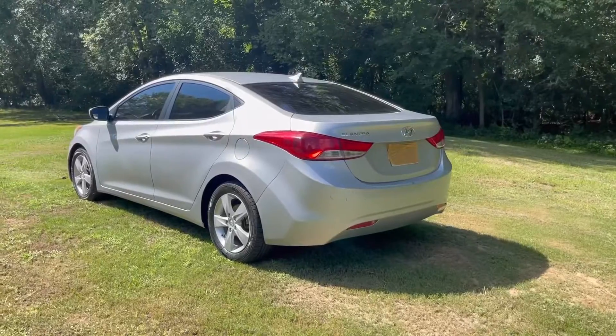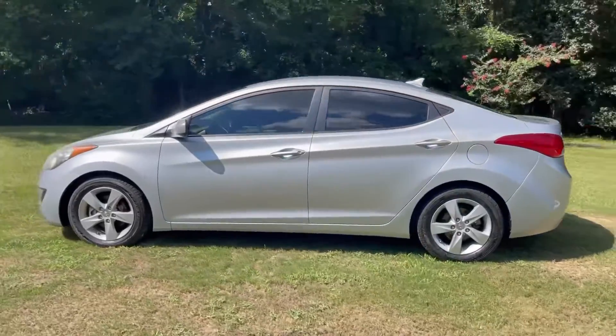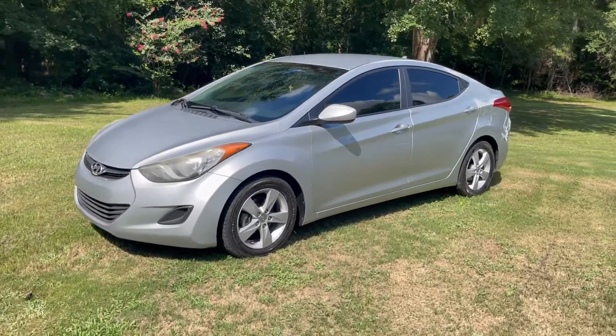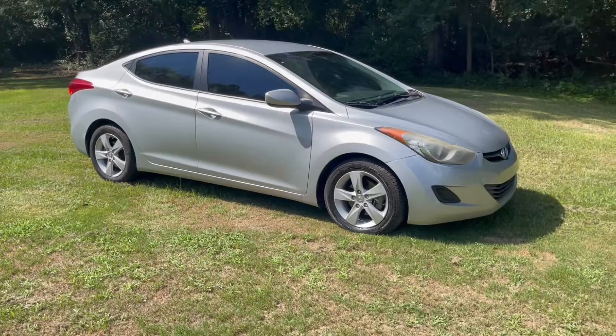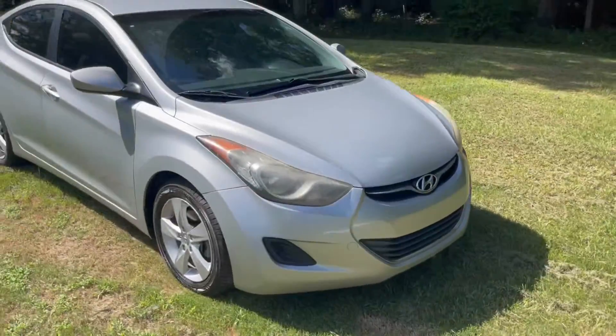This right here is my Hyundai Elantra after 155,000 miles. I'm just going to give you a walkaround, show you how the paint has held up over time, how the headlights look, how the grille looks, the bumper, the rims — 16-inch rims. This is a great gas saver. This is a great car all around.